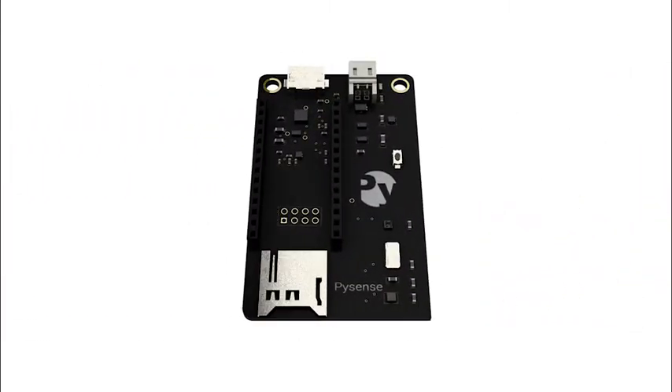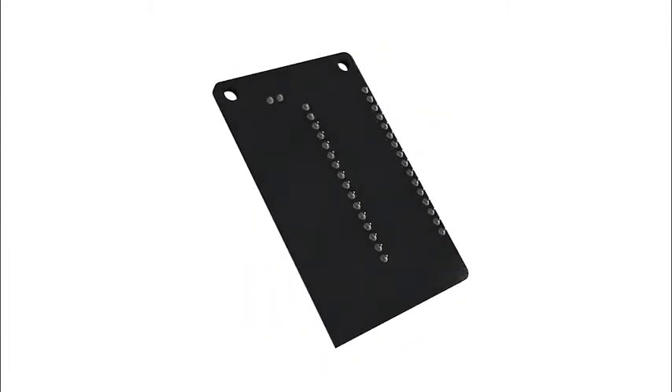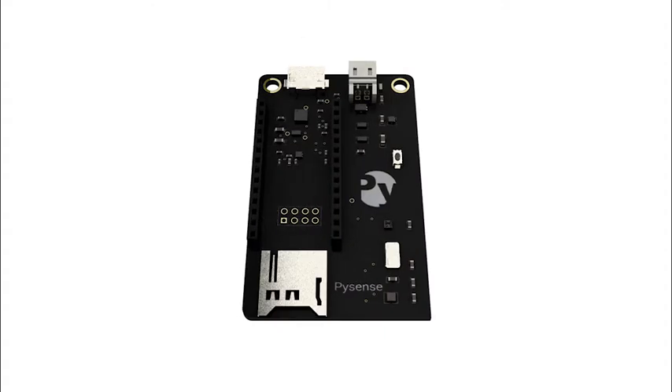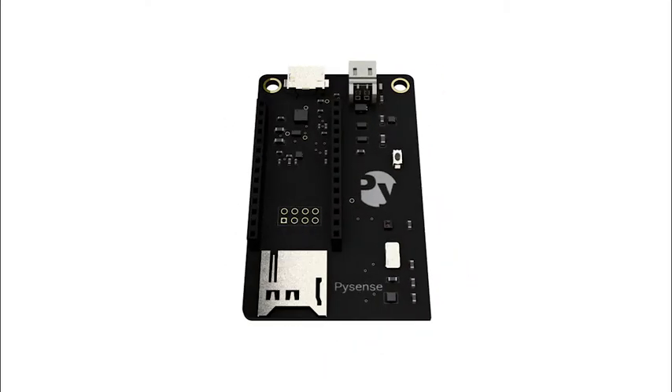PySense is a sensor-packed board with an ambient light sensor, barometric pressure and humidity sensor, accelerometer, and temperature sensor. The PySense also has some of the primary features of the expansion board 2.0, such as the USB to serial connection, allowing you to get started developing immediately.